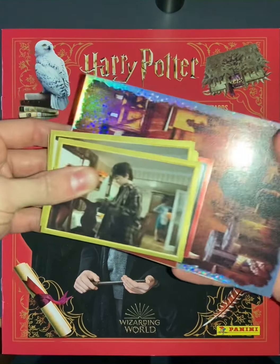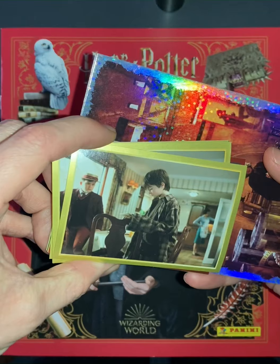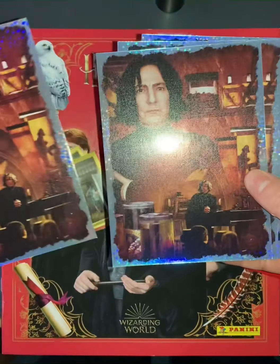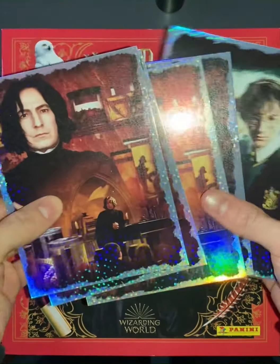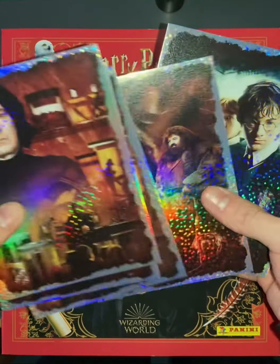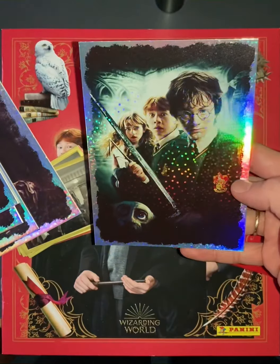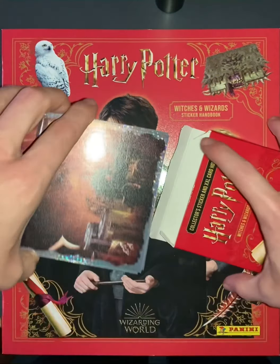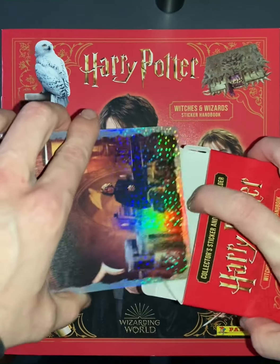We've got a few spare stickers here — these are regular stickers and these are large collector cards. Snape is the most common one you'll get, along with some others. When you buy a multi-pack, it consists of a set of five sticker packs and two large cards.